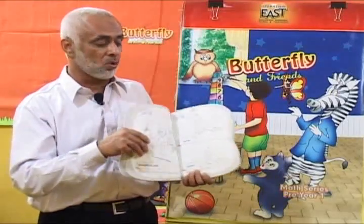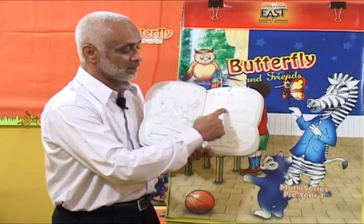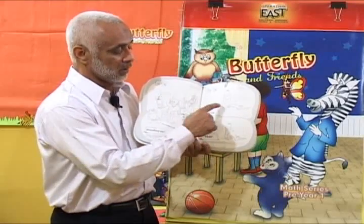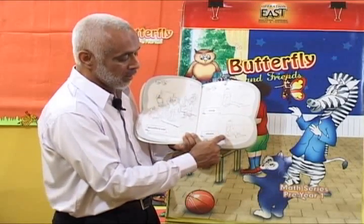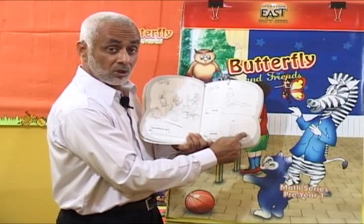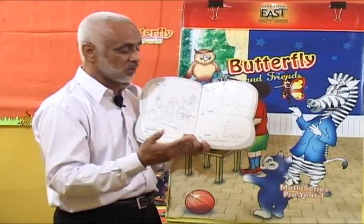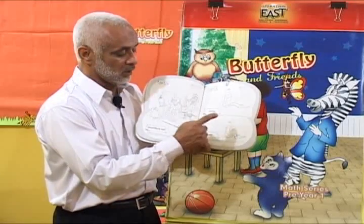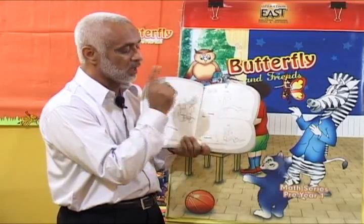Once that concept is given, you go to the book and say: look children, look on this page. This is a snake, and so is this — they are both snakes. But this snake is long, and this snake is short. Long, short. Which one is long? Is this long? No, this one is short. Is this one long? Yes, very good — this one is long.